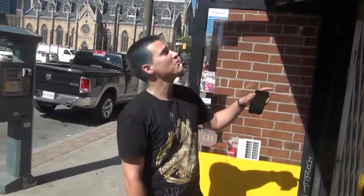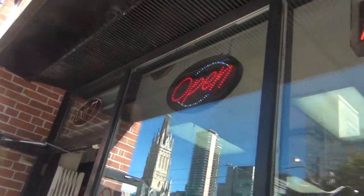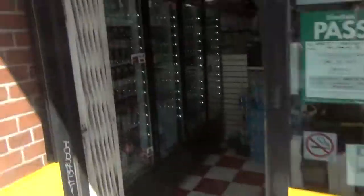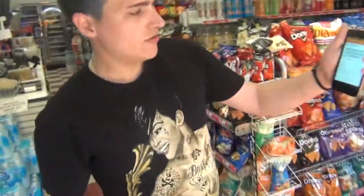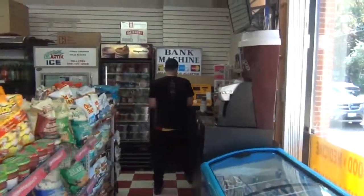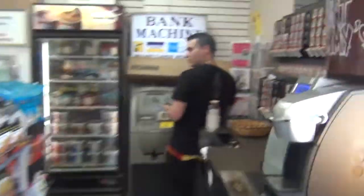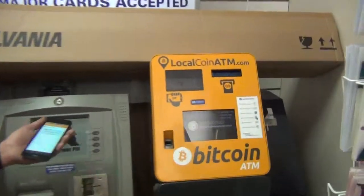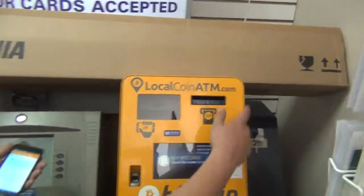Hey guys, today we're going to show you how to buy Bitcoin. We're here at HD Market, where we found the Bitcoin ATM on LocalBitcoins.com, and we have our LocalBitcoins account opened up. We've got this beautiful device right here, convenient for a LocalBitcoins ATM.